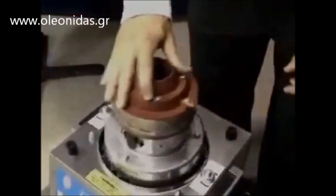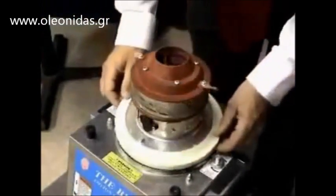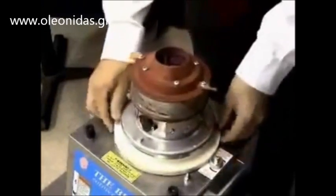First, unscrew the lock down screws or disengage the quick lock handle depending on the model. Make sure that you place the sugar seal on the machine to keep sugar from getting down to the motor.